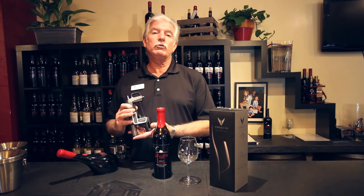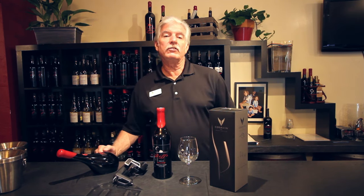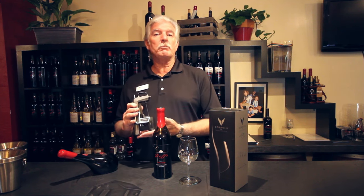For those serious wine collectors who have a cellar with older vintage wines and they're not sure the status of those wines, this new device allows you to test your bottles without having to pop the cork.